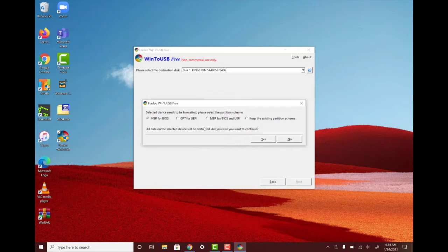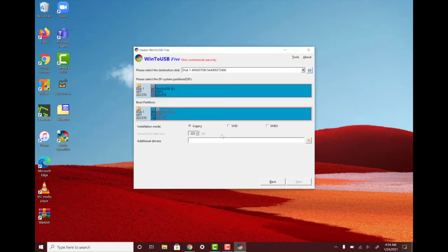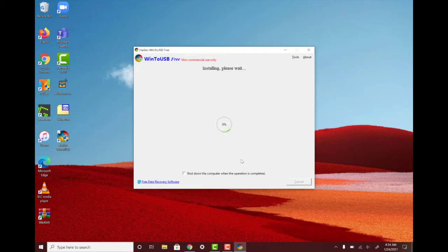On the paid enterprise or professional model you can do MBR for BIOS and UEFI. On the free version you can only choose one at a time. Since the Surface is a UEFI device I'm going to choose GPT. Are you sure you want to delete all the data? Yes I am sure. So it's going to format. I always choose Legacy — I'm not sure what the other two options do in terms of partitioning. Click Next, use the entire drive. Depending on your computer and drive speed this will vary — I'll cut to when it's done.